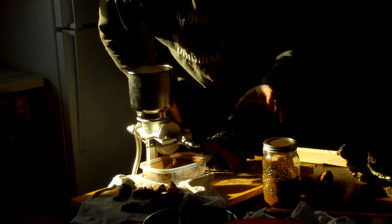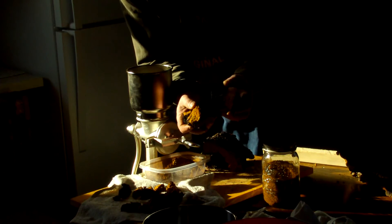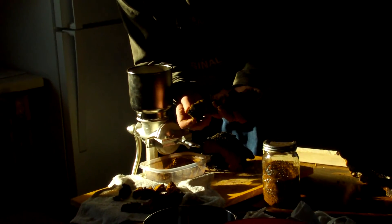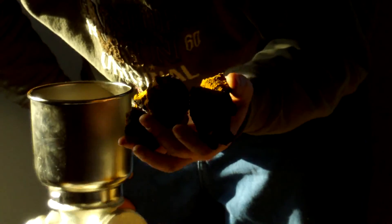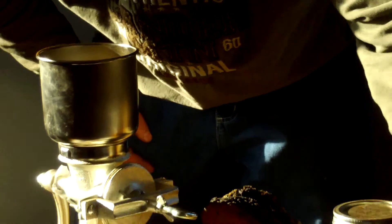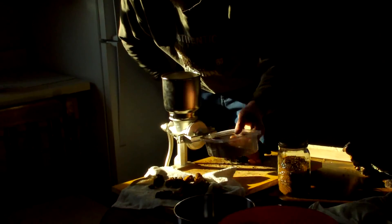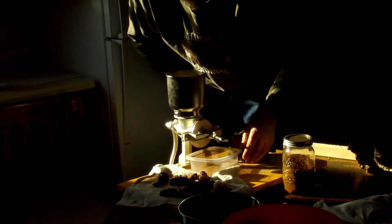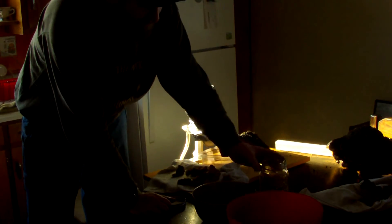We're going to grind this back up. These are the pieces I'm going to be throwing into the giveaway — nice chunks of chaga. If you're grinding it up, you can use this three times. The first time you make tea, take it out, dry it out, and use it again — just put it back in the refrigerator. There's a lot of chaga here.